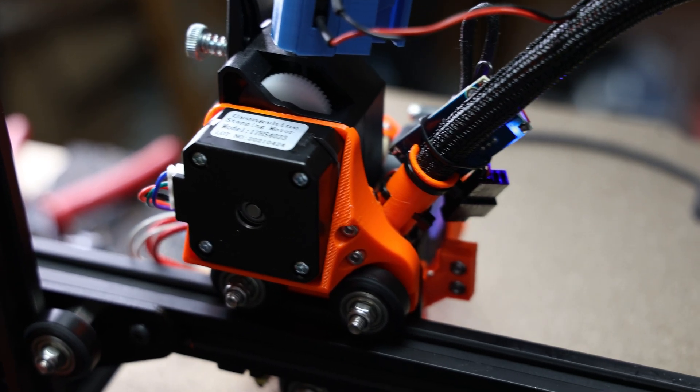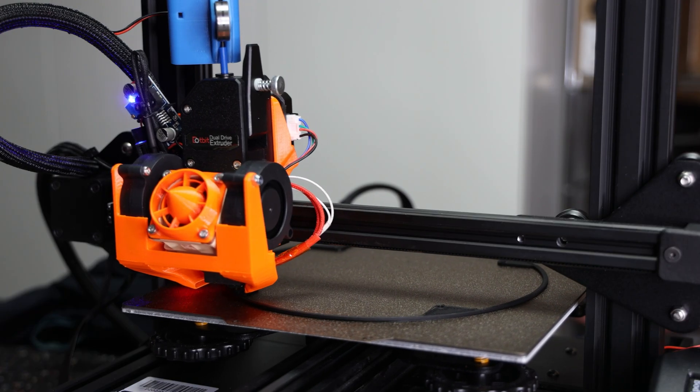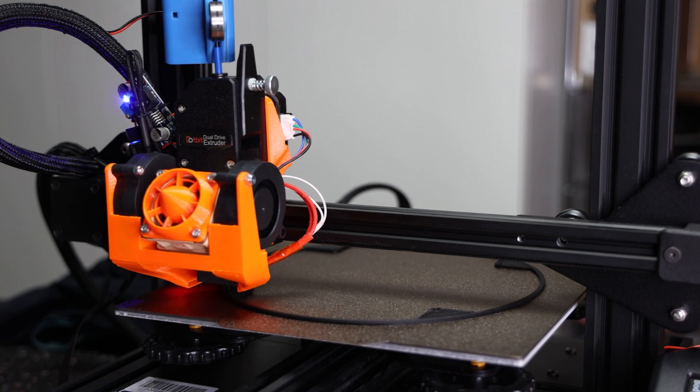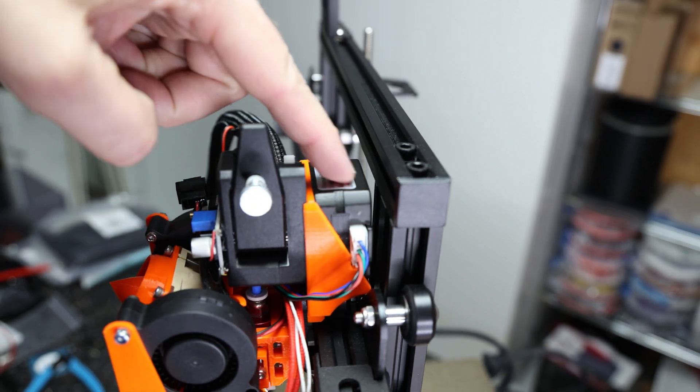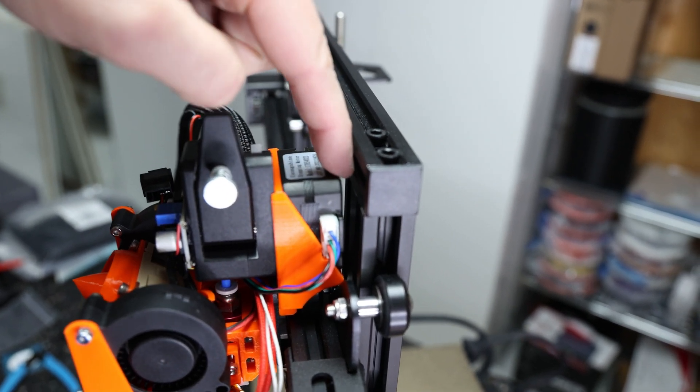Why did I go for the new pancake stepper motor over the stock motor? Two reasons. First, it is much lighter than the old one, so we can potentially print faster. Second, we need the clearance between the motor and the printer frame — otherwise we couldn't use the whole width and height of the printer.